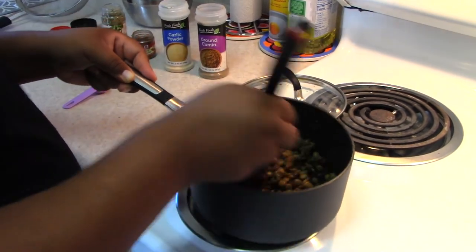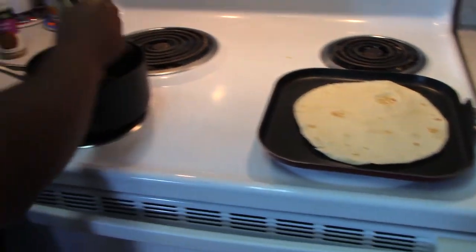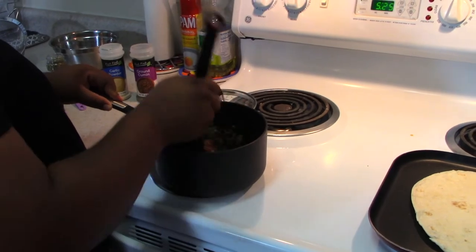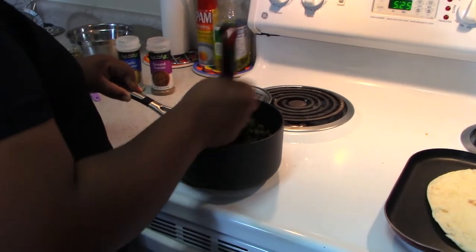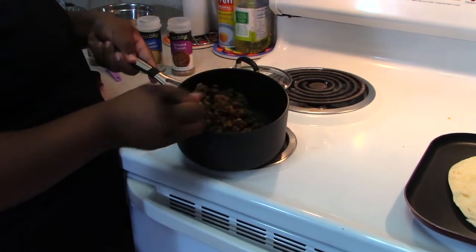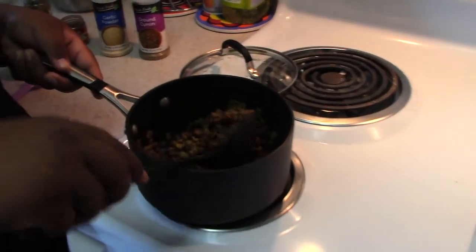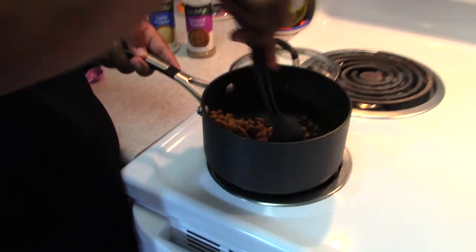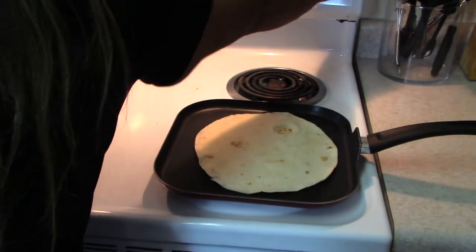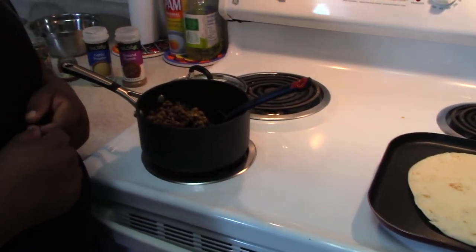Mix those spices together. On this side I have my tortilla warming up — it's all up to you if you want to warm your tortilla. So here's the filling — we're not using any meat, just beans. It smells super delicious. Super easy recipe — you can use this for dinner or for lunch.